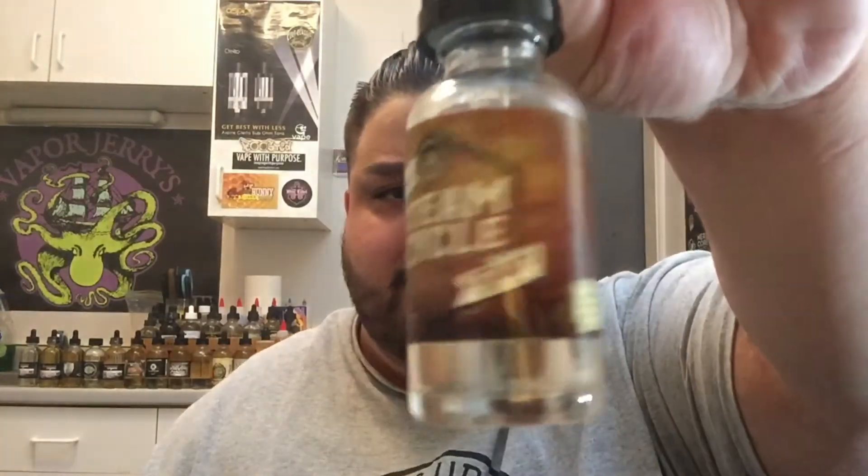We've got a few companies doing almond milks now, and this one is good. The liquid we're reviewing today is Steam Cycle — specifically 'Steamy Nuts.' Steam Cycle is an almond milk custard with a buttercream icing and dried cranberry, so it's a dessert vape and it's pretty damn good. I've got the 30ml bottle but I do see 60ml on a few sites, so it's most likely been updated. It runs anywhere from $25 to $27, and I'll post links in the description.